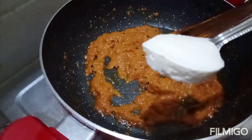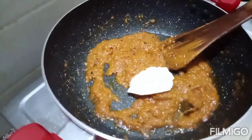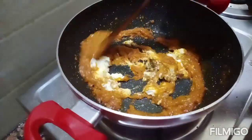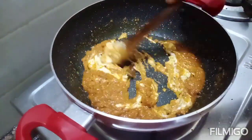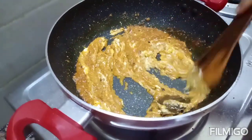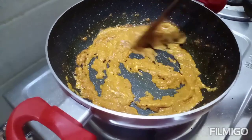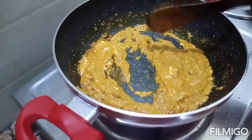We have a lot of eggs. We are making the eggs like this.